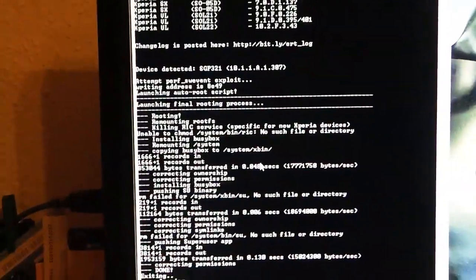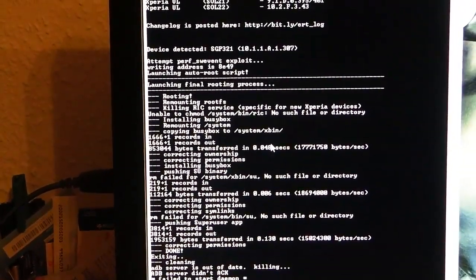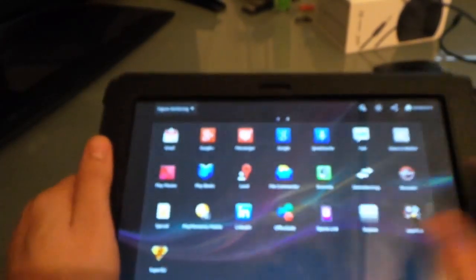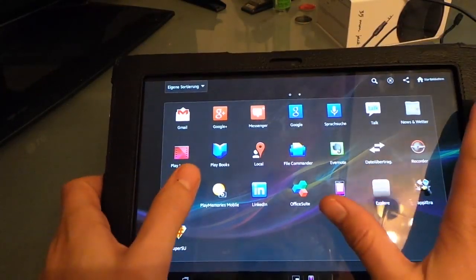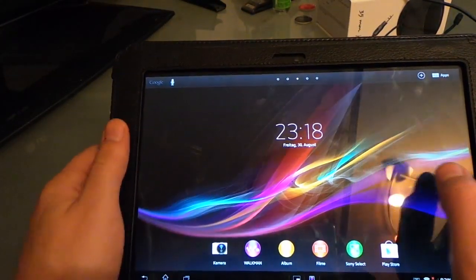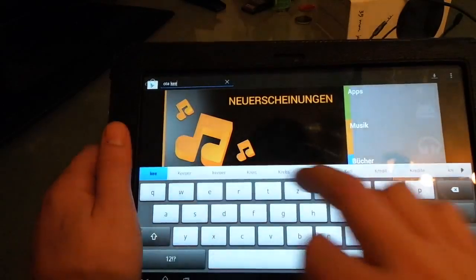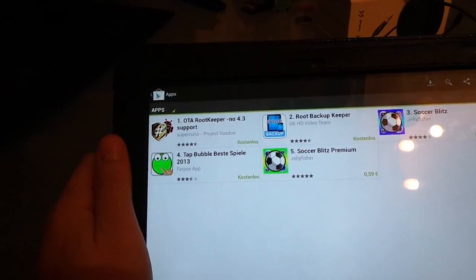Press one button and your tablet will restart and it is rooted. There's a superuser app installed, so we have superuser privileges and an unbranded tablet. Now we have to find OTA Keeper — it is free, it works on every Android version except 4.3. Just install it.